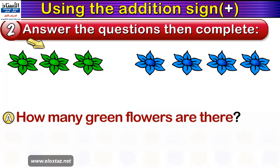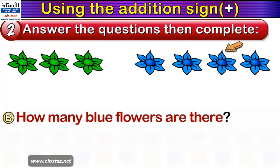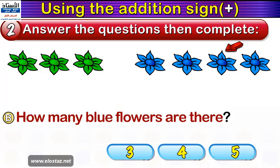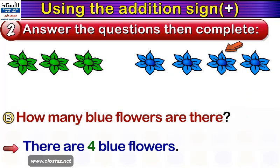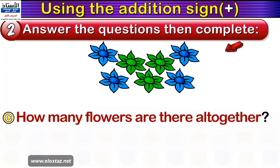Now we have green flowers on our left and blue flowers on our right. How many green flowers are there? Very good — three green flowers. Now how many blue flowers are there? Count them by yourself and tell me — are they three flowers, four flowers, or five flowers? Choose the right answer. Excellent, we have four blue flowers. How many flowers are there altogether? Let's bring them closer together. The flowers are three plus four — three green ones and four blue ones, making seven flowers. Very good, and you deserve a big clap.